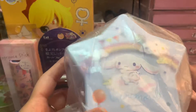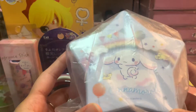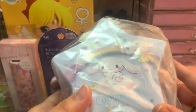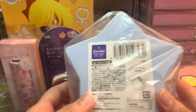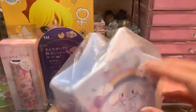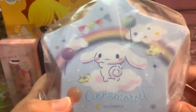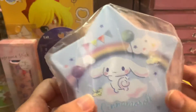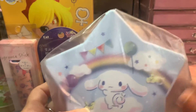And then we got this Cinnamoroll stand — and that's the back. It is so cute. I really love Cinnamoroll. Look at him — he's showing his little butt, or tail. And he's like a little rainbow. That is so cute.